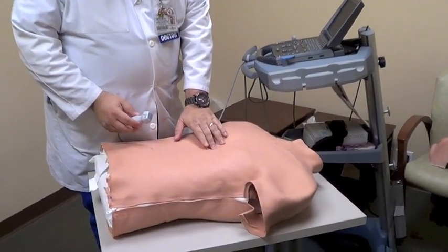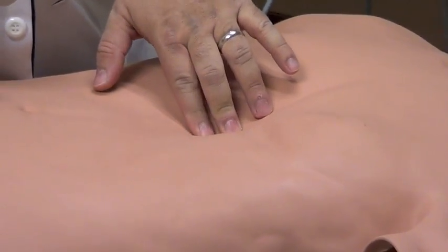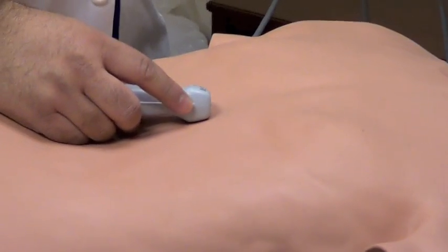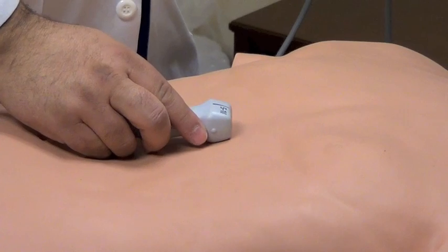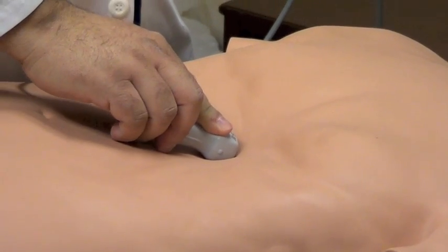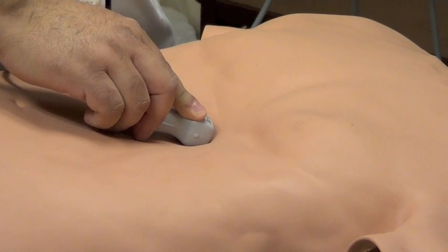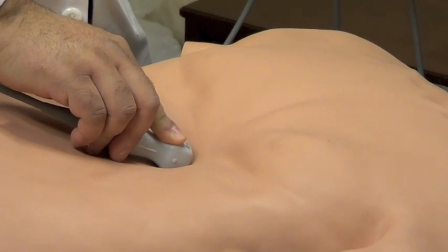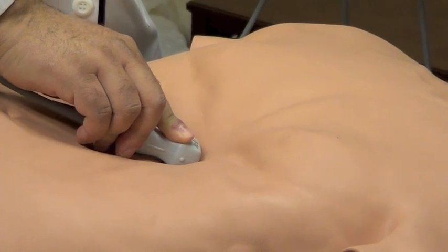You should be at the level of the subxiphoid, about one to two centimeters down. In this case, we're going to be pointing our indicator towards the patient's left side, and you want to go as parallel to the skin as you can. You're going to tell your patient that they're going to feel a little bit of pressure as you go down and point towards the heart.